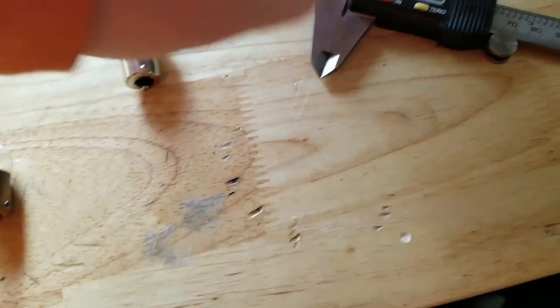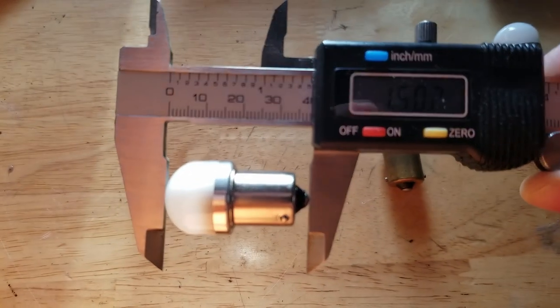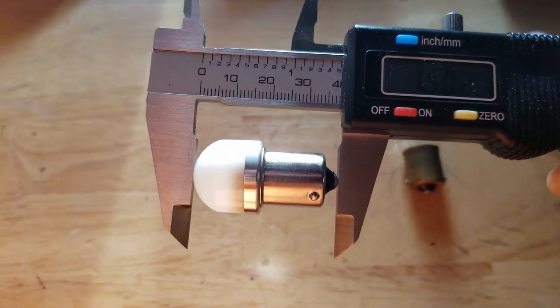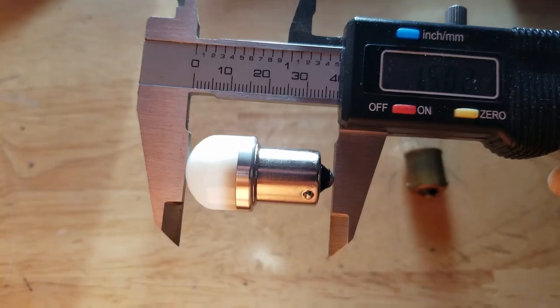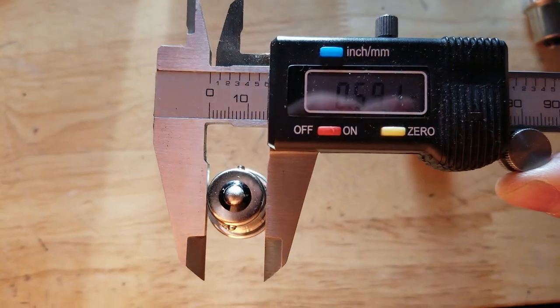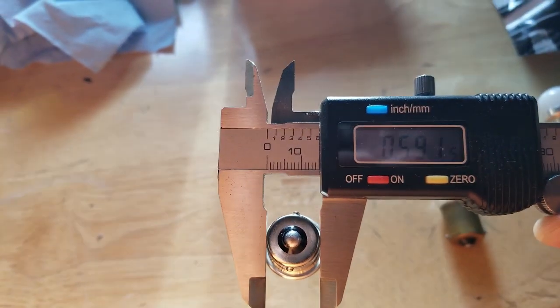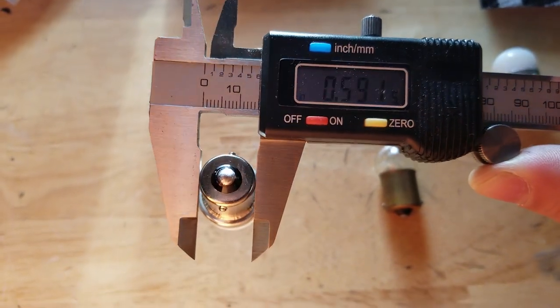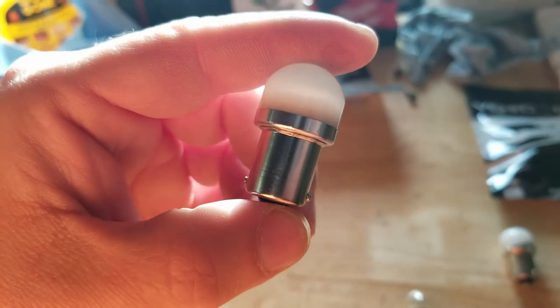So the new LED bulb — the height, if you can read the screen, is 1.502 inches, so basically one and a half inches right on the money. And then the width is 0.591 inches, so a little over half an inch.